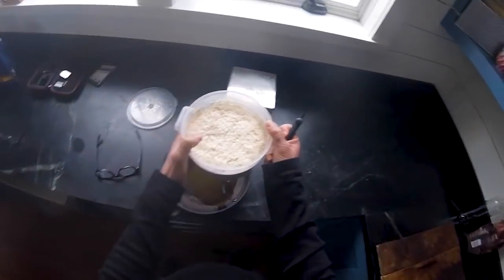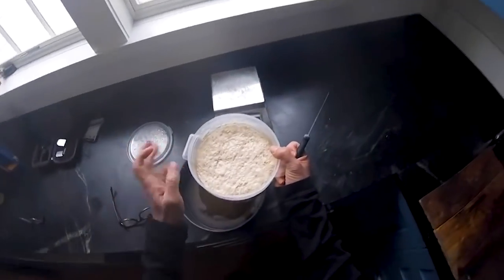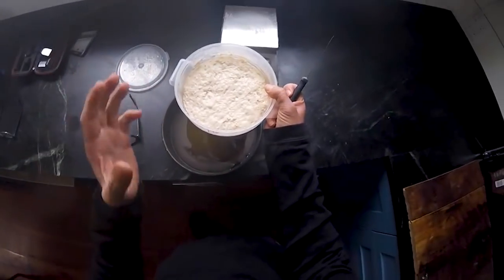I'm actually gonna take the dough I made. This is a batch of English muffin dough, so it's got some oil in it, it's got a little bit of sugar. It's gonna make an incredible bar pizza.